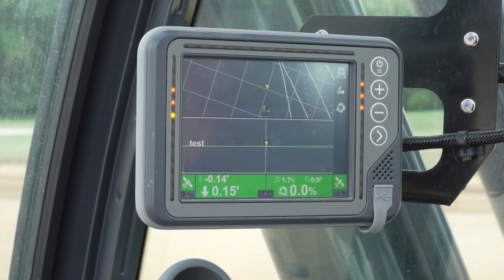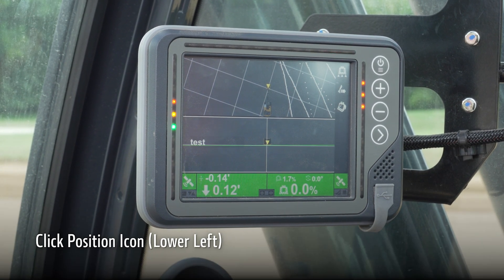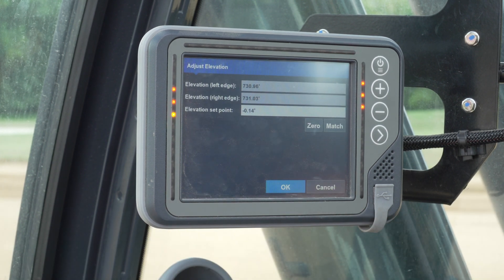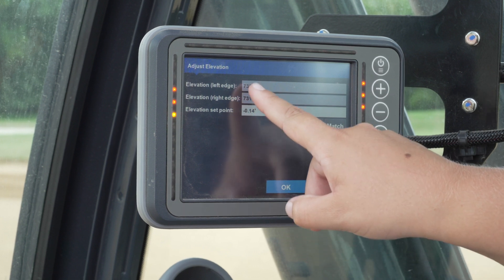To verify the machine is on grade, check to make sure your rover matches the machine or check a known point. This can be checked by clicking the position icon on the bottom left of the screen to see the elevation of the right and left side of the bucket. You can also zero or match under this menu.